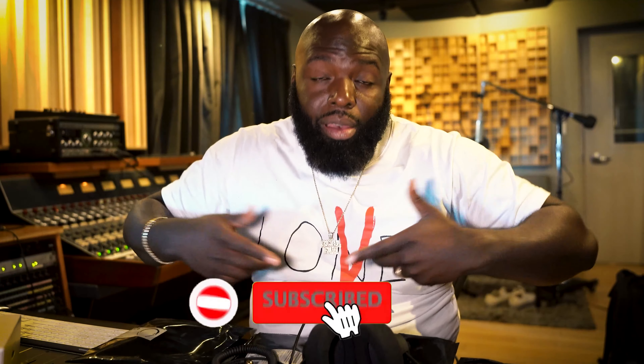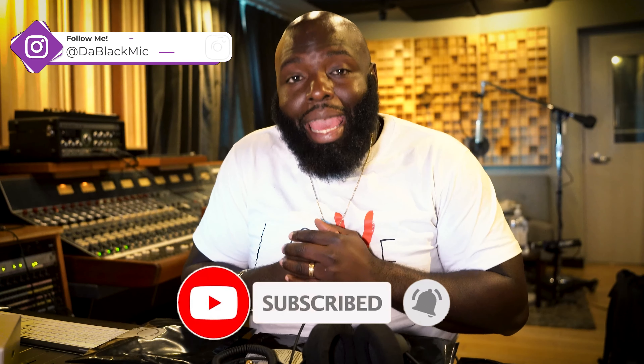If you aren't already subscribed, make sure that you subscribe right now. Follow me on all social media — that is DA Black MIC. I'm your boy The Blackest Mic. Thank you for joining this episode of my unboxing. Make sure you check out my other videos. Peace. Fire.